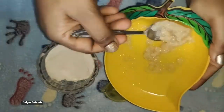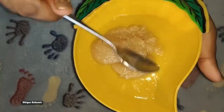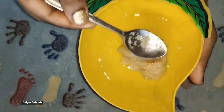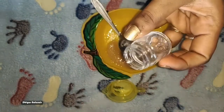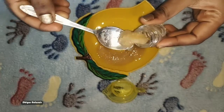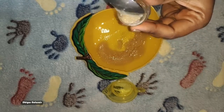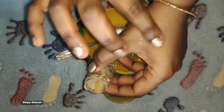Mix it well in the bowl. We will put it on our lips. Store it in an airtight container — we have 5 bottles for that. Store it in the refrigerator and let it dry. When you use it, your skin will feel good. Take a lip scrub.